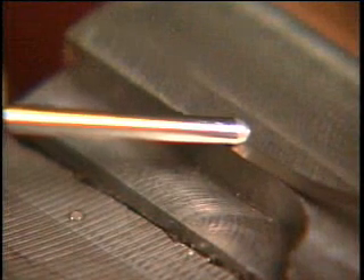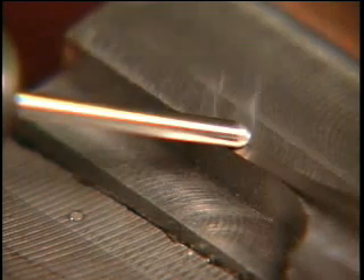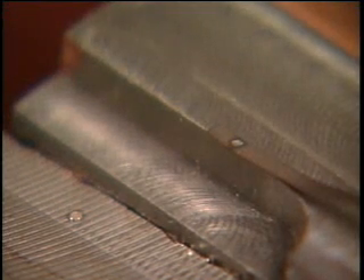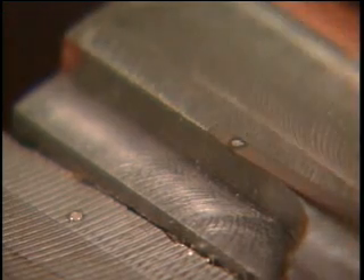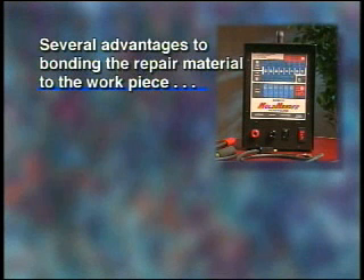Repairs are as simple as placing the appropriate repair material over the intended repair area and pressing down with the Mold Mender welding electrode and spot welding the material in place without any arc or excessive heat. There are several advantages to bonding the repair material to the workpiece using this non-arcing spot welding process, as opposed to the more conventional TIG or MIG welding processes.